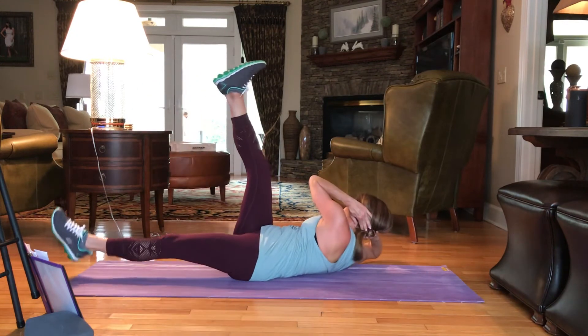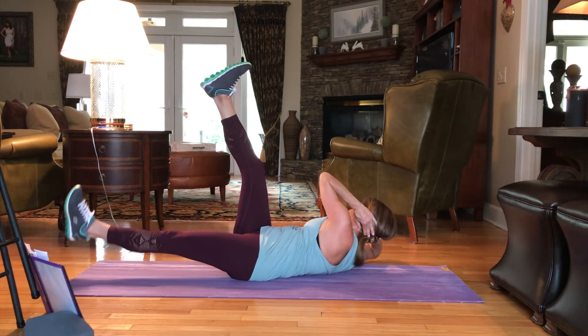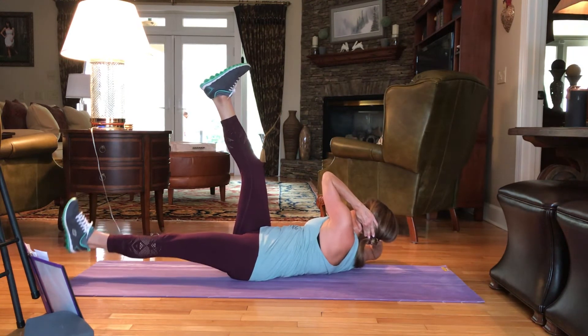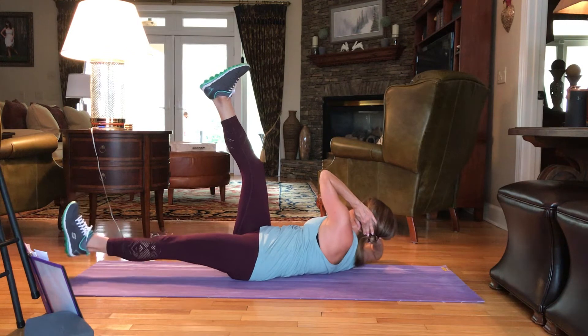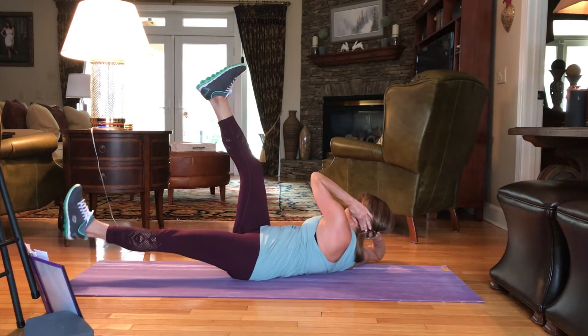Switch it out to the right. Here we go. 25, 24, 23 — pulsing that left leg. 20, 19, 18, 17, 16, 15, 14, 13, 12, 11. Drawing that elbow to the knee.